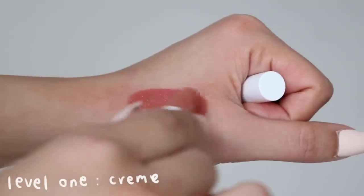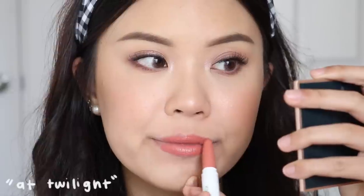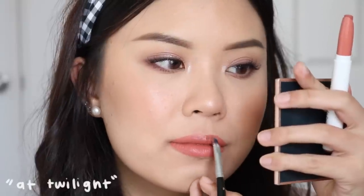The Creme finish is very creamy, buttery, and hydrating on the lips. The Lippie Stick formulation is beautiful — very pigmented with beautiful shades, and it's really easy to apply because it's a retractable stick. The Creme can be quite heavy and thick for some people, but for me personally I love creamy, hydrating lip products because my lips are very sensitive and dry. The Satin is just a little bit less creamy and shiny than the Creme — they're actually pretty similar on the lips.